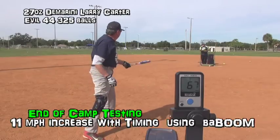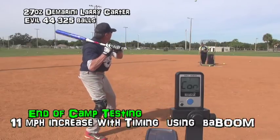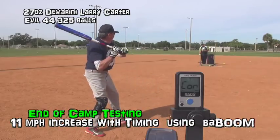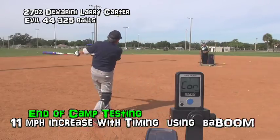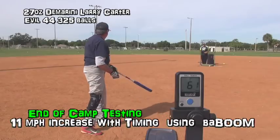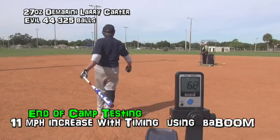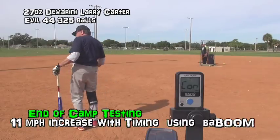That's really turning it on for you. Bop, boom. Beautiful. Bop, boom. Bop, boom. Look at that. Good one to quit on. Beautiful.